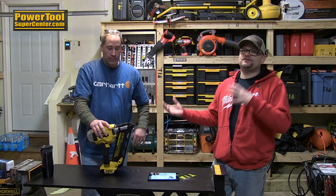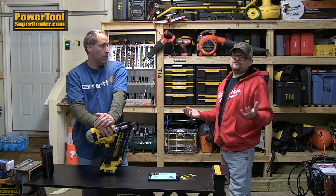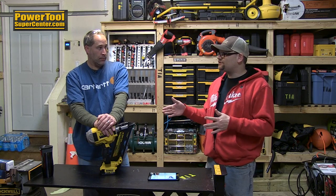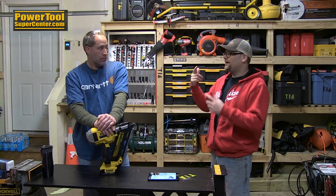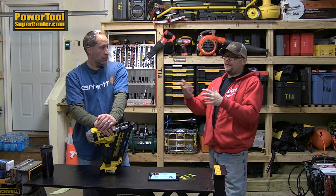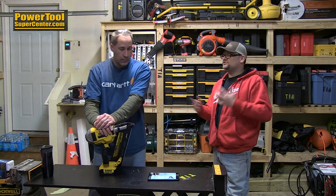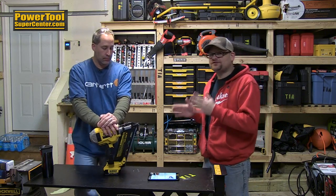A few years back Senco came out with their Fusion and everybody was all excited — no fuel. At the time it basically took away the need to drag a compressor around. Now I'm not exactly sure how this works, but I think it's like a flywheel design. Every time — Rigid has one for a finish nailer — basically it's like a flywheel that spins around really fast and when you pull the trigger some mechanism happens and it slams the nail in. Senco's Fusion never had a framer; they were all finish nailers. But now we're seeing this first brushless framer from DeWalt.